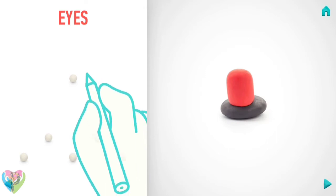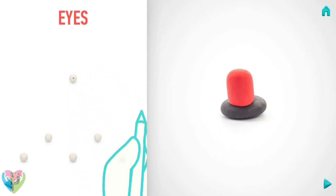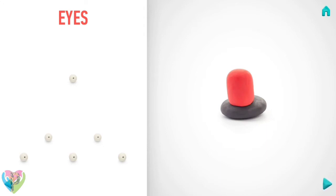Make a deepening with a pencil, then make a deepening with your hands. Hurray, eyes are done!